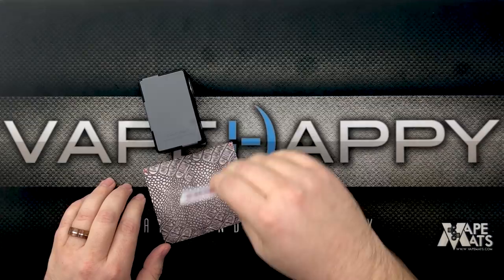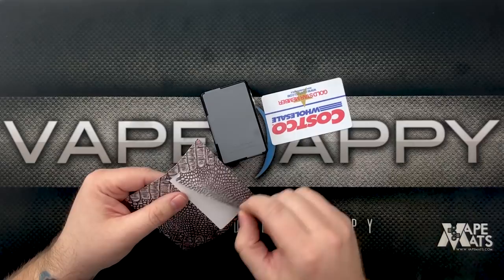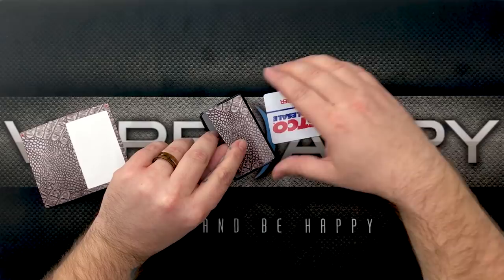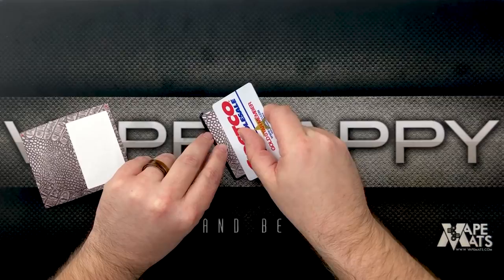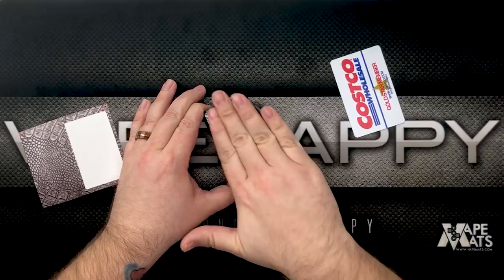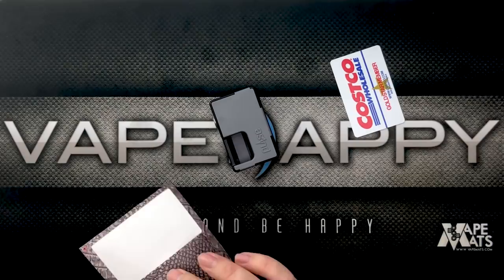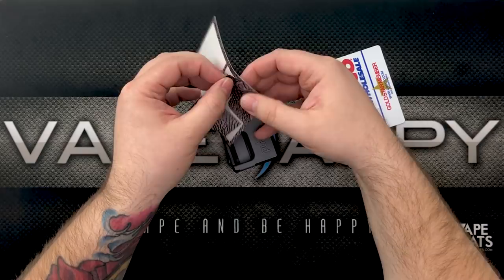We're gonna peel this sticker off here and just line it up — mock up these two edges. That looks good. Then I'll take my Costco Gold Star card and scrape the wrap onto the back. Yeah, I think that stuck on there pretty nice! Looks really good with the gray door too. Now we'll try the front. You've got to be careful when peeling this off because the lettering is cut out. These vinyl stickers, by the way, feel really really nice — nice and thick.